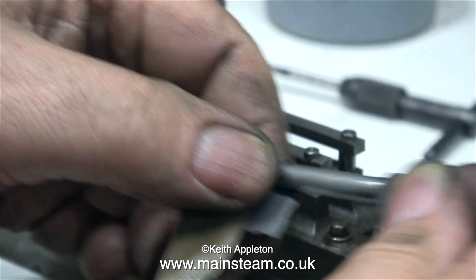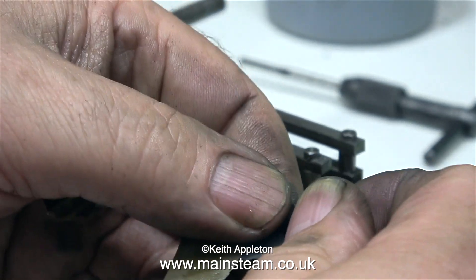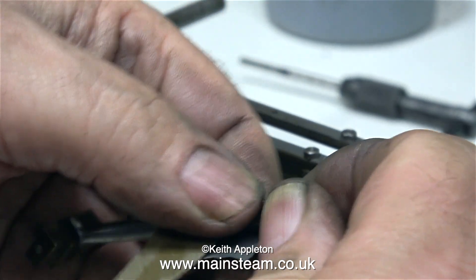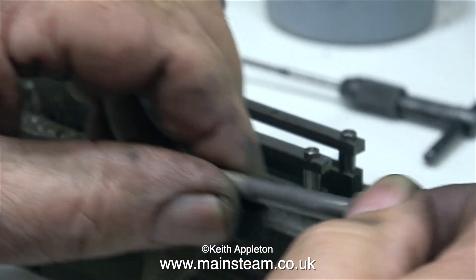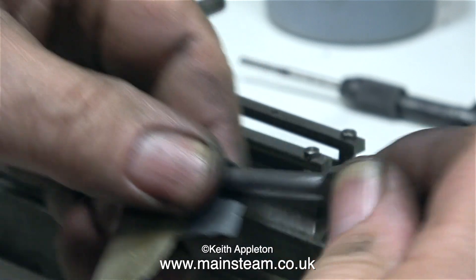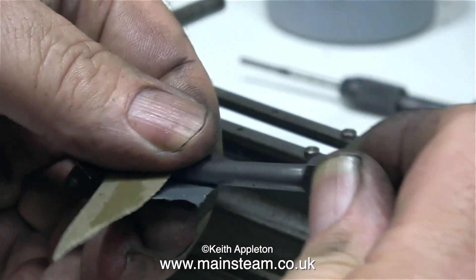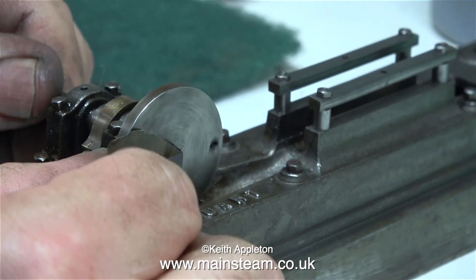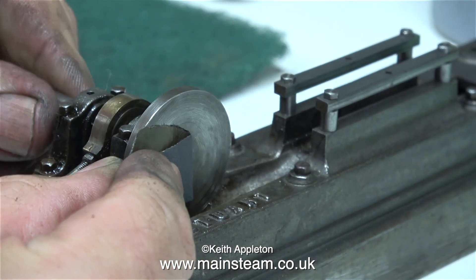I wasn't happy with the finish on the connecting rod — I don't want it to look polished, I want it to look like a steel connecting rod on a full-size engine. Full-size engines seem to have a specific common universal finish, and by using some fine grade wet-to-dry sandpaper you can achieve the same effect on a model.